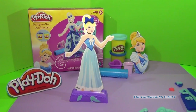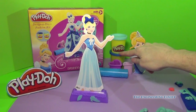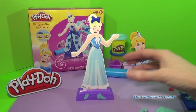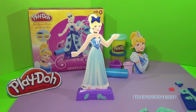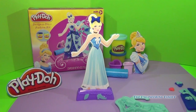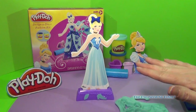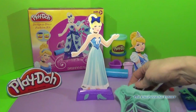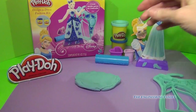Since Cinderella's favorite color is blue, the Design a Dress Fashion Kit comes with two blue colors: a dark blue and a light blue. So today we're going to design her dress with different shades of blue. The first thing I'm going to do is open up the Play-Doh and make a big flat surface so we can press our designs on.